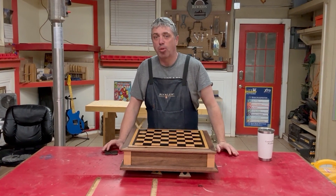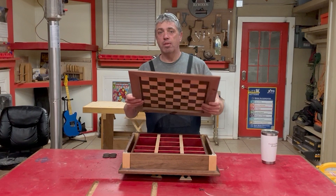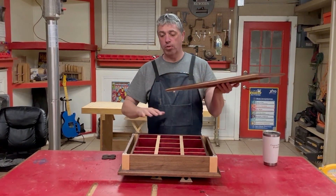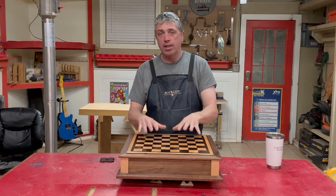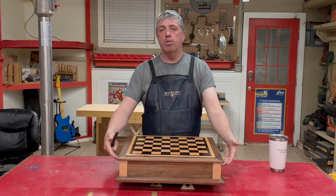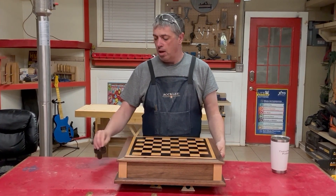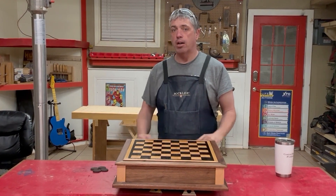We are really in the home stretch of this project. I've got three things left to do: I need to attach the top — I've been saving that to the very end so I could still get my hands in and work. I'm also going to put felt pads on the bottom corners of the base, and I'm going to add a couple of stops that will prevent the drawer from sliding all the way out.